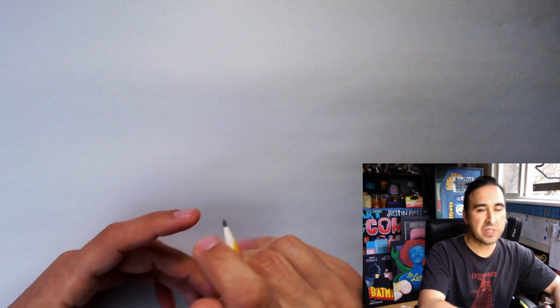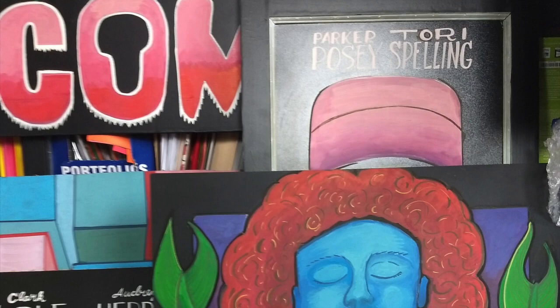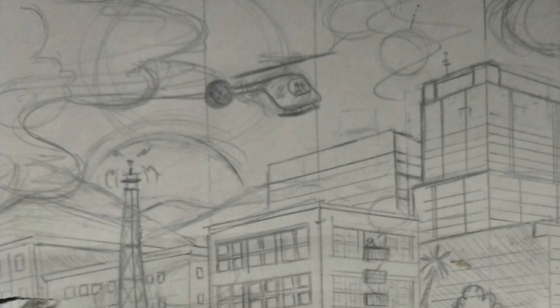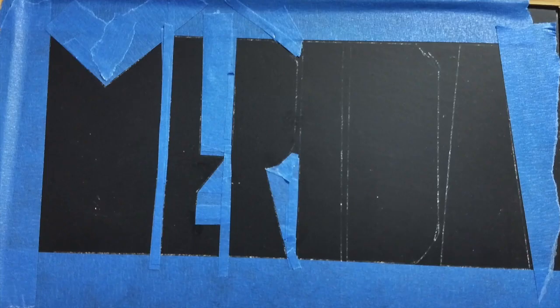Hello and welcome to Exploring Art. My name is Justin Roof and I'm an artist. What I like to do is start with a drawing, transfer it onto a chalkboard, and then paint it with these acrylic markers.